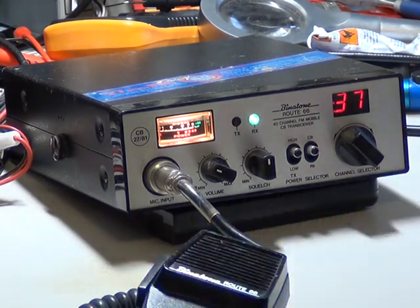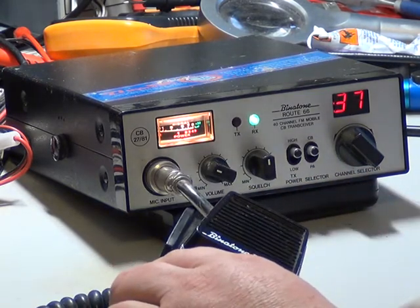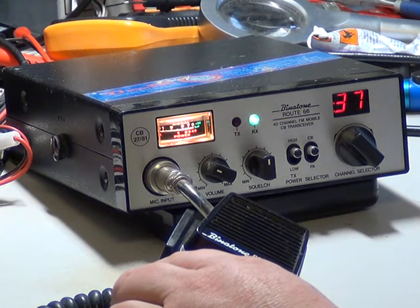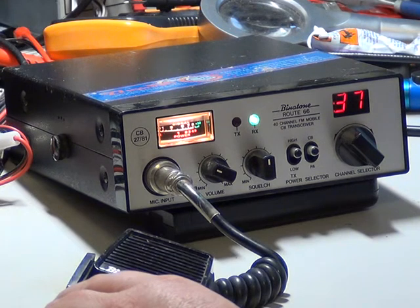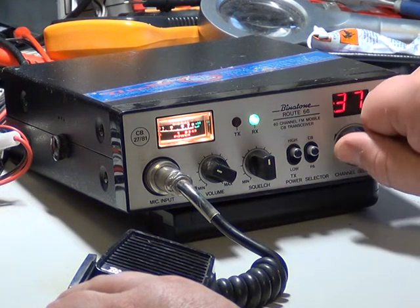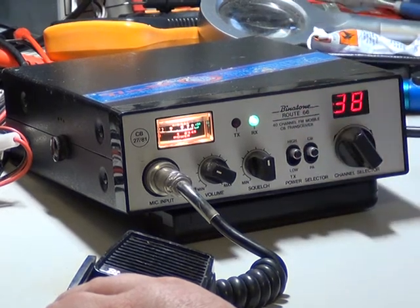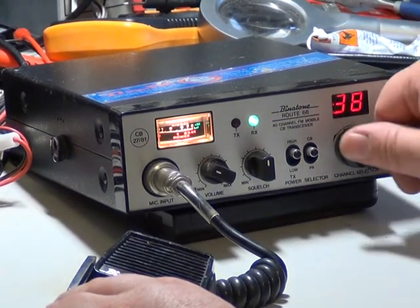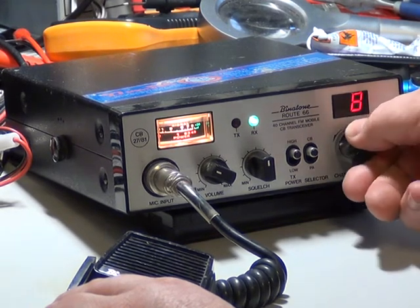We're on the Binder Tone Route 66 with the original mic. This is the Mark II version which uses the LC7137 rather than the Mark I version with the PLL02A. It's a basic radio with a few little extras — volume and squelch, simply high-low power, public address facility, and a rotary channel selector.